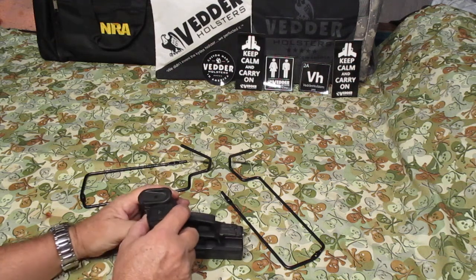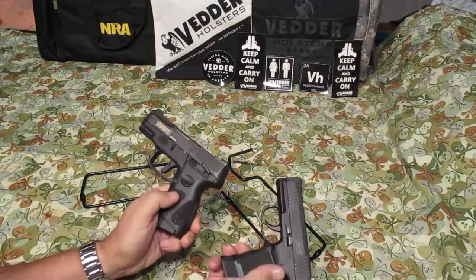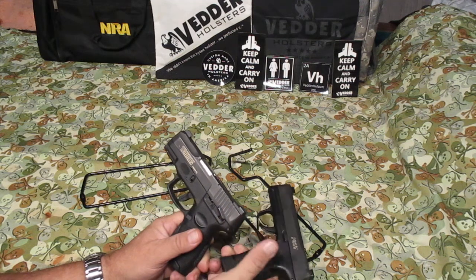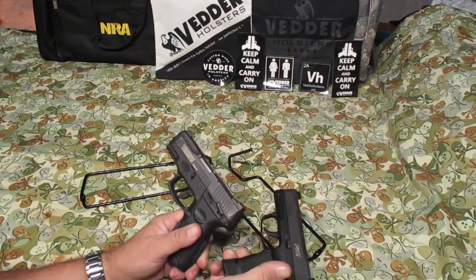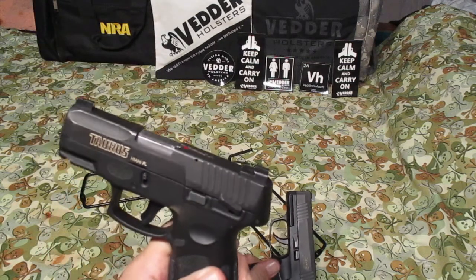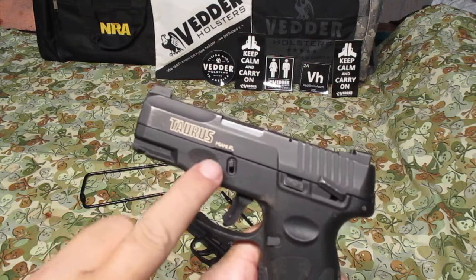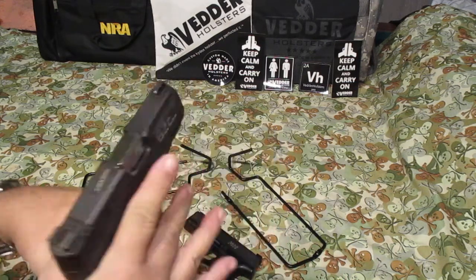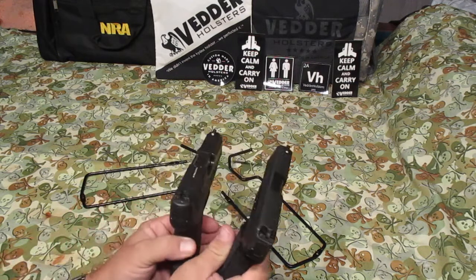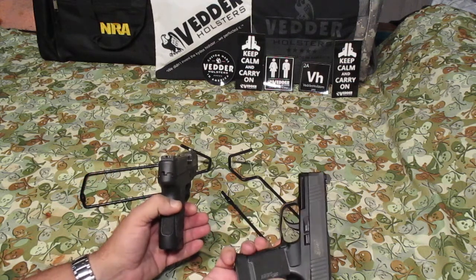That 12-round magazine in the SIG there. The SIG's got a nice stipple on the grip, and so does the Taurus. The Taurus has got a thumb safety — I don't usually put it on, but the only reason it's on is because the gun's loaded right now. It's got a nice pop-up indicator, which I kind of like, for tactile feel. I also stippled the area where your fingers go. Both of them have night sights on them.